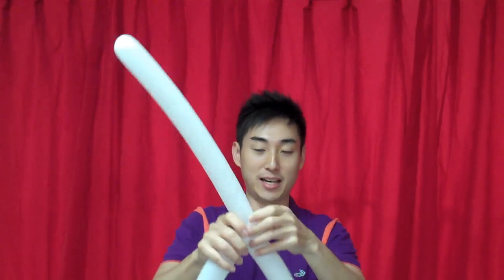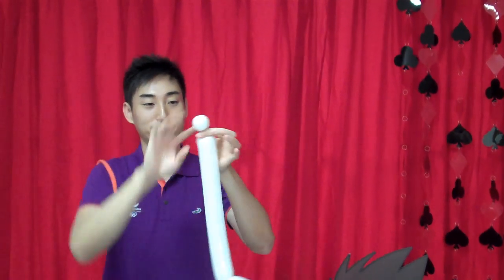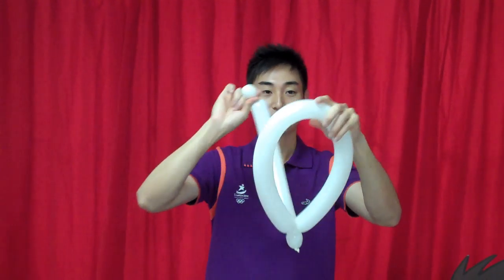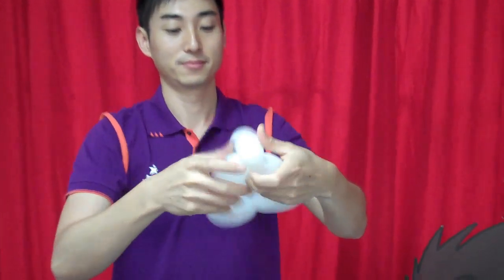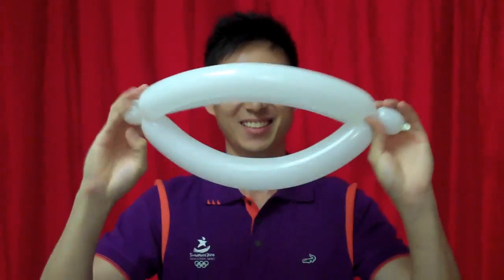Attach the bubble to the sides and twist it together. At the other end, twist a little bubble. Locate the center of your side of the head here, and twist them together as well. And you see? This is a balloon hat.